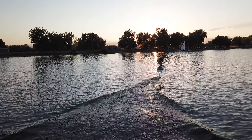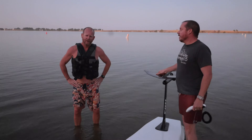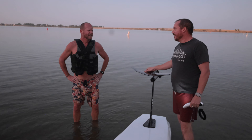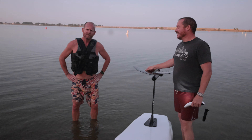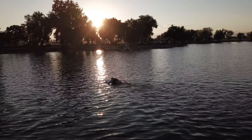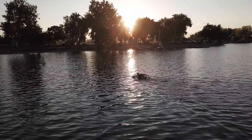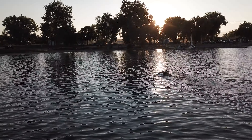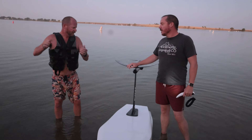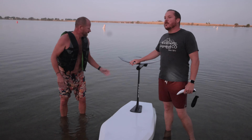I thought it was excellent. I think a helmet might not be a bad idea. Jump away from the board. Yeah, I hit it one time and it's definitely hard. You want to get away from it. Don't get cocky, because I got cocky on the last one, and then bam — right there.